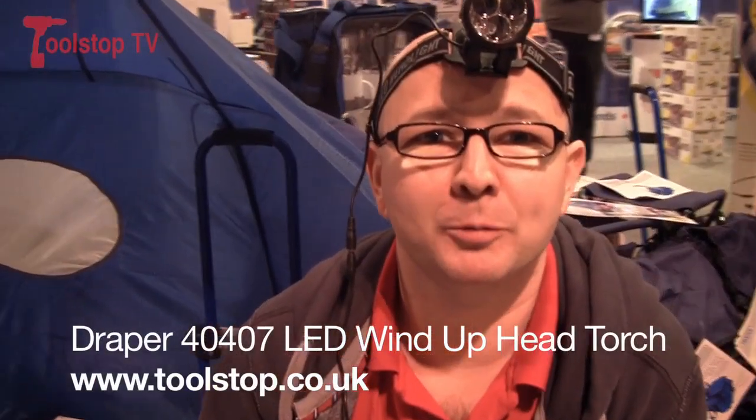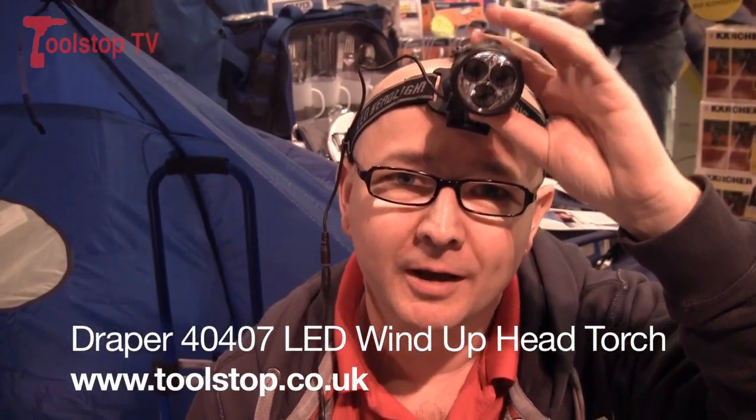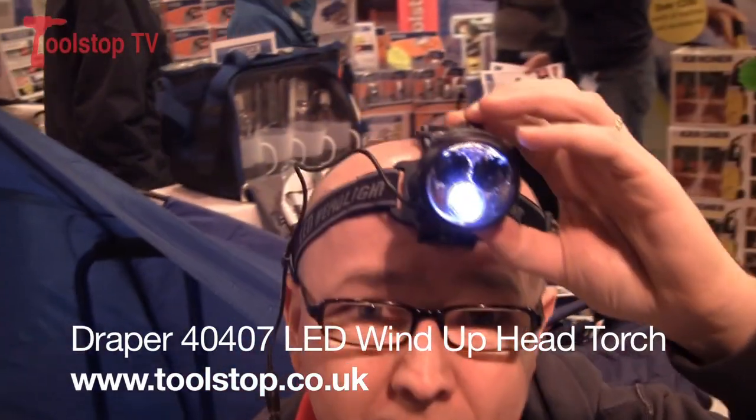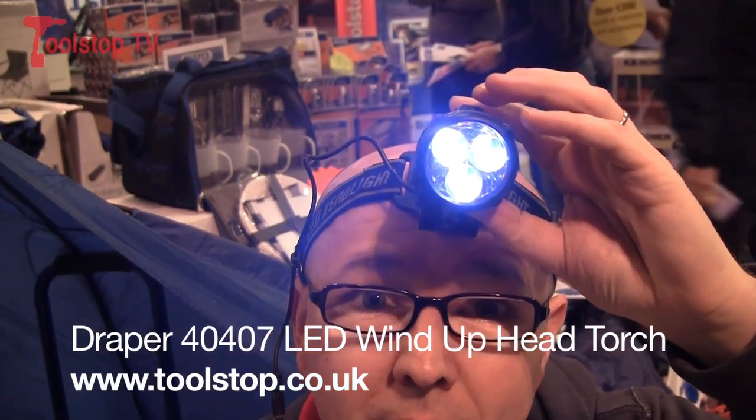Hi, it's Neil at Toolstop TV here, and I've got this Draper 40407 head torch. As you can see here, it does one LED, or three LEDs for quite a bright light.